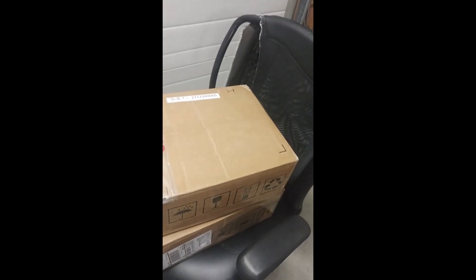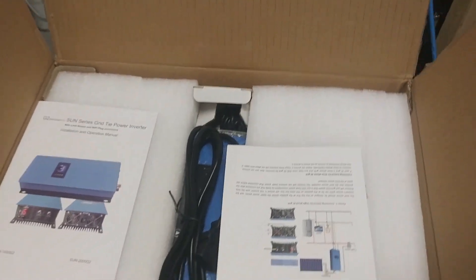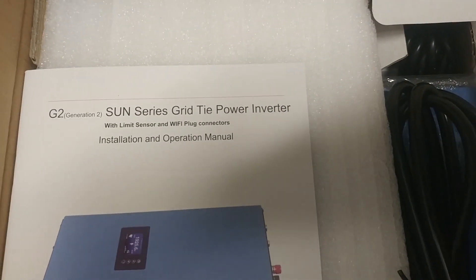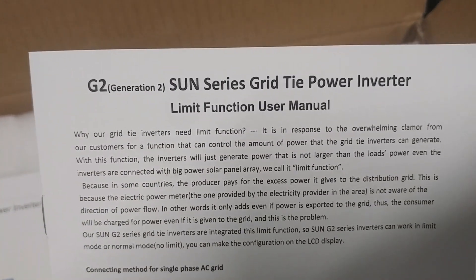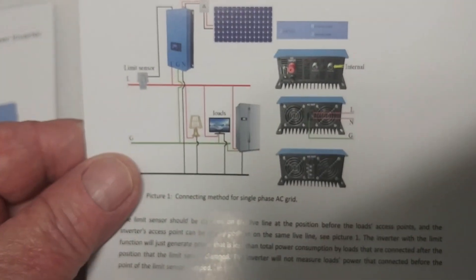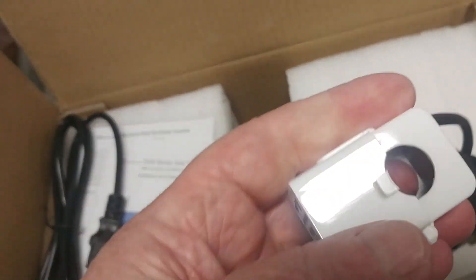A couple of inverters have arrived and we'll have to open them. This is a Sun Series grid power inverter, a thousand watt one with limiters. It came with some instructions — a limit function user manual. Second generation. You've got your standard plug, and this looks like a current sensor, about as big as my finger.